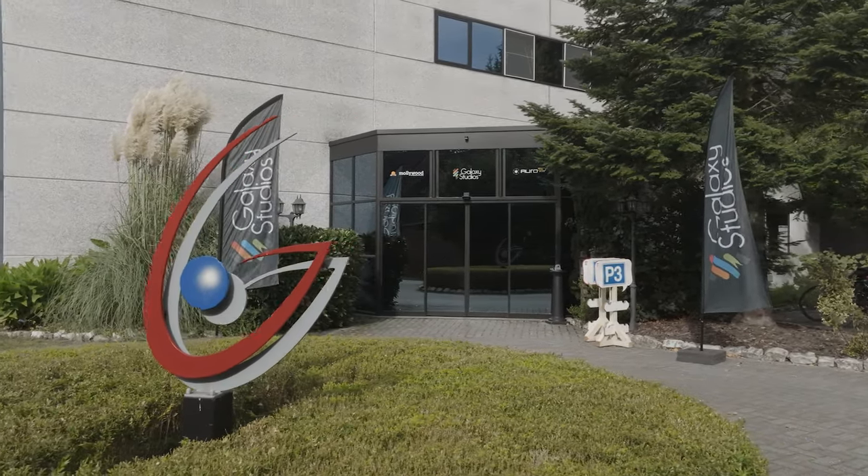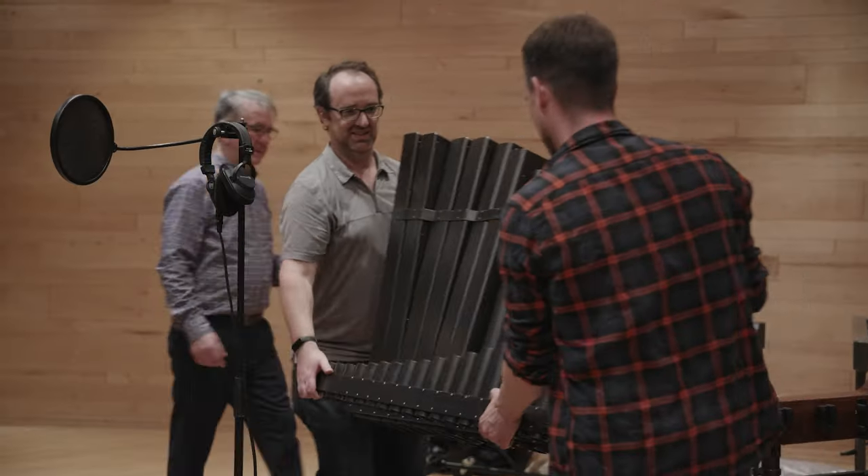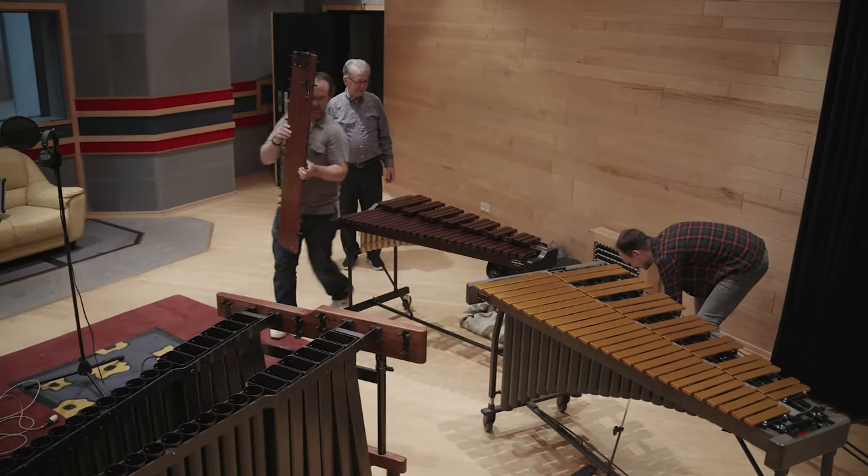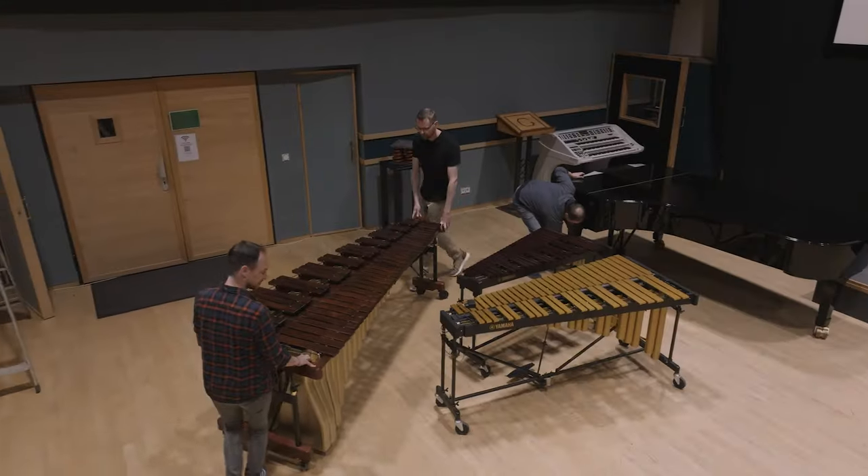We are here at Galaxy Studios to record an expansion library for Easy Keys 2, and we are recording melodic percussion. We are doing mallet instruments — that is vibraphone, marimba, glockenspiel, and xylophone.